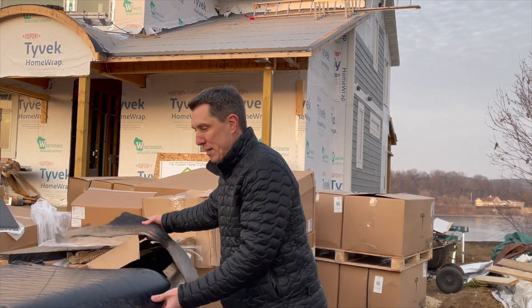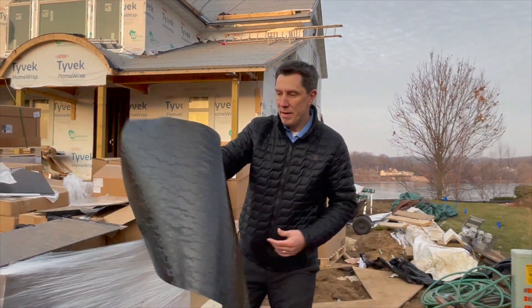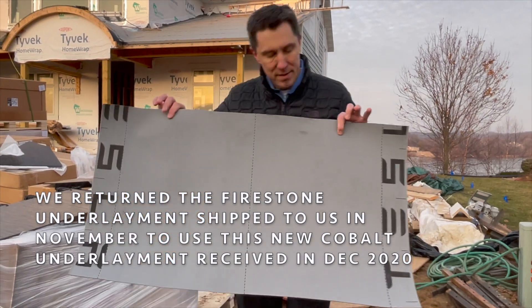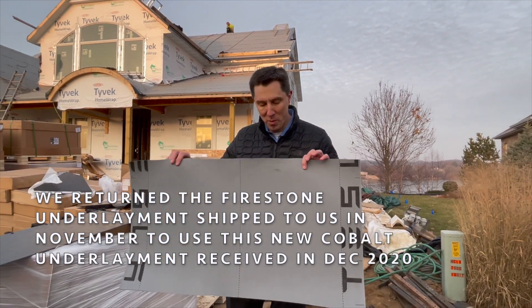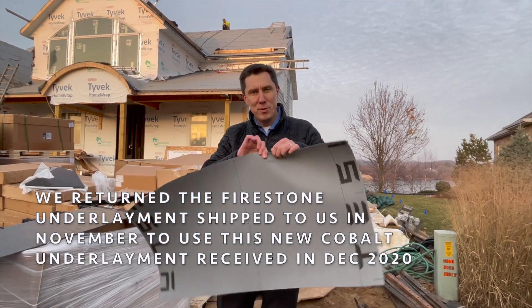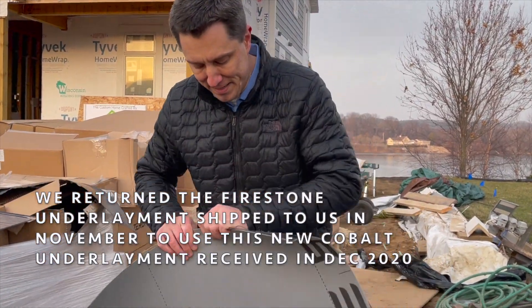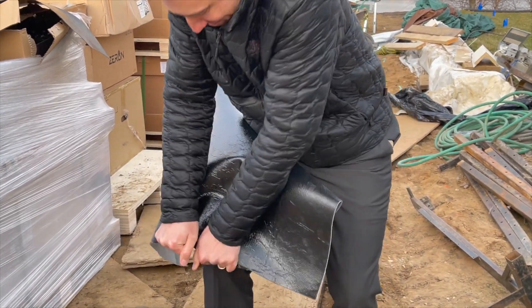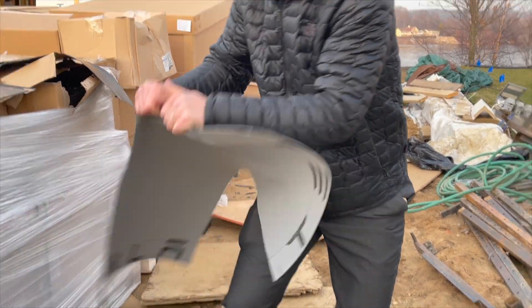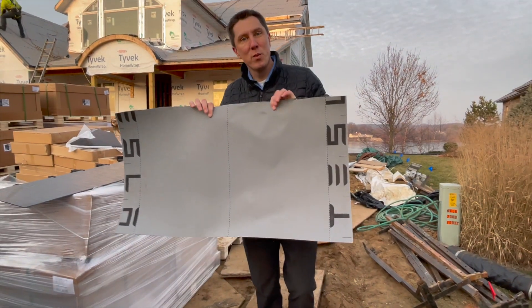Instead of the Firestone, they made some stuff through Cobalt, and of course with branding it looks nice. But more importantly, you can't do the two finger test. In fact, you can't rip it with a full grip.